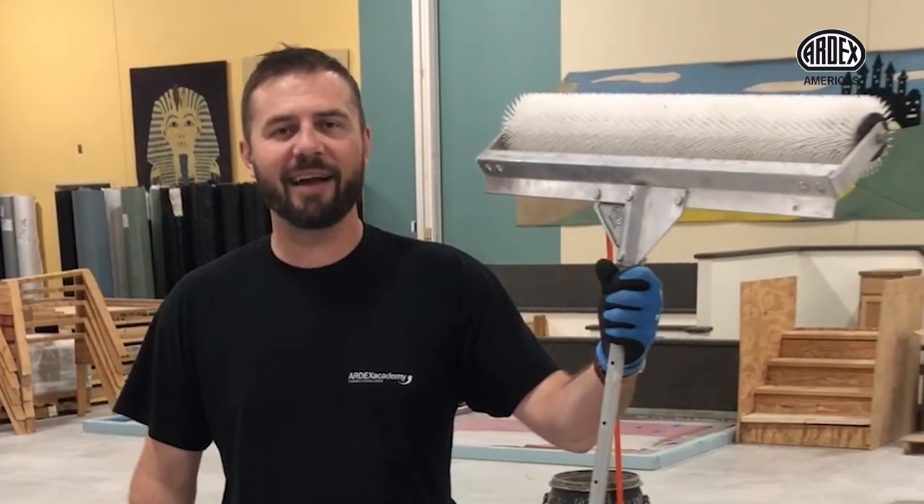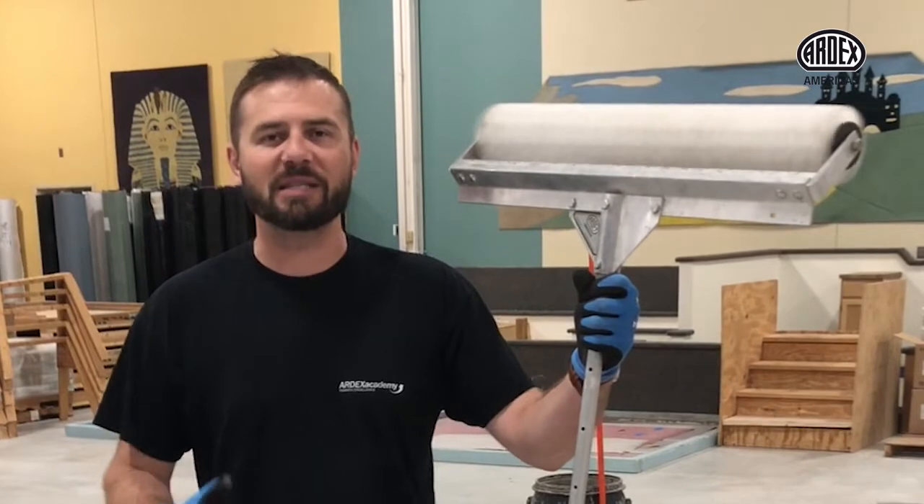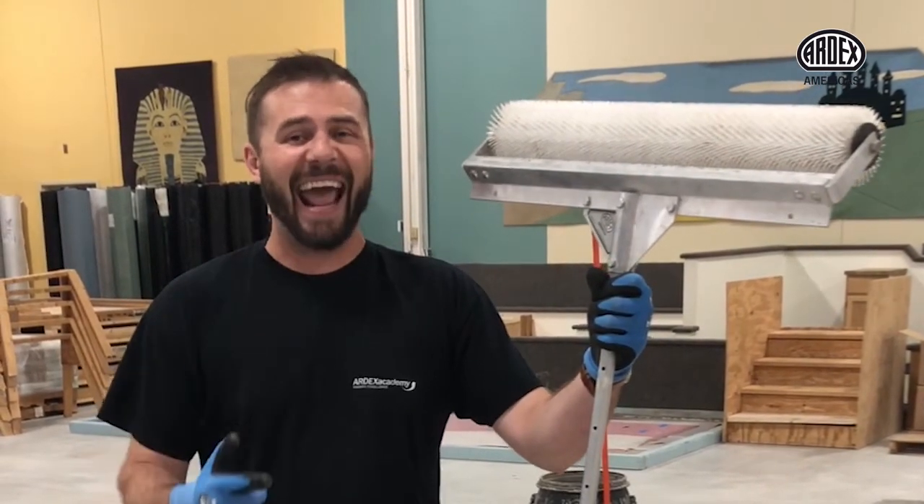Hi, PJ Vaughn here with Ardex, and I'm here today with my friend Mr. T6 spike roller. The spike roller is an excellent tool to use when installing self-leveling cement, especially at a quarter inch and even more so at an eighth of an inch.